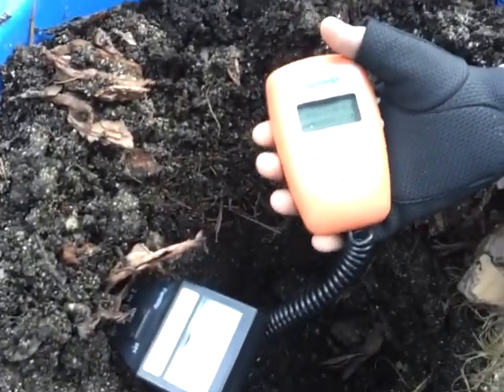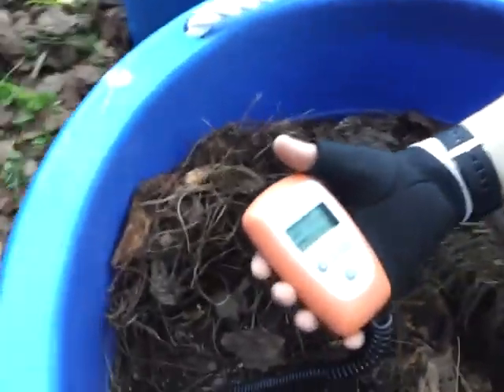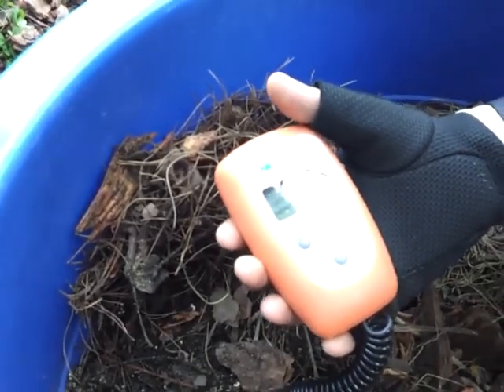This is reading 3.5, which is a little low. The other meter right here is at 1, so I don't know how reliable it is — this one is showing a 1 acidic level. That one's fluctuating but settling around 4.8, while this spot is reading a 1 acidic level.